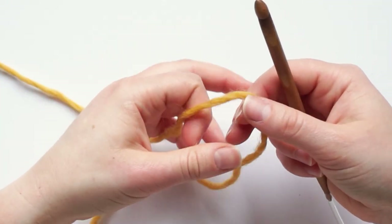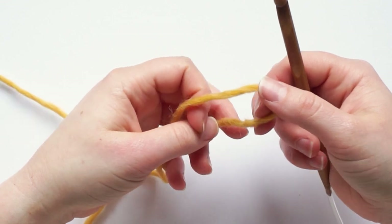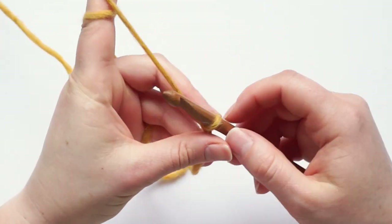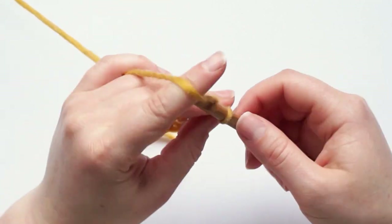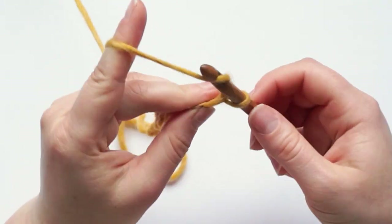This pattern consists of repeats of four stitches, so we need to start with the foundation of a multiple of four plus one stitches, or a multiple of four plus two loops on your hook. Use your preferred method for casting on this multiple of four. I will make nine chains and pick up nine loops to have a total of ten loops on my hook.